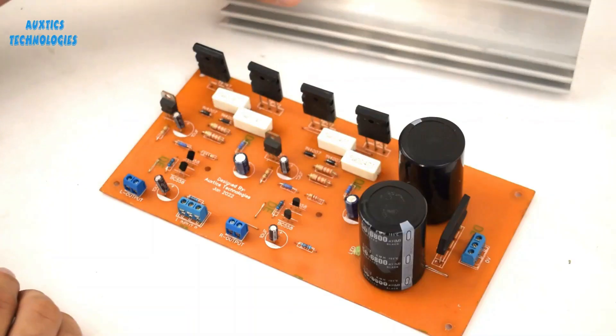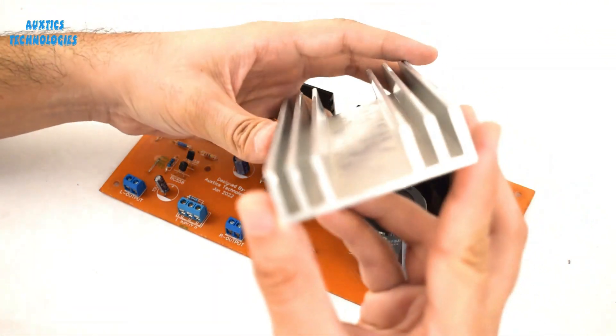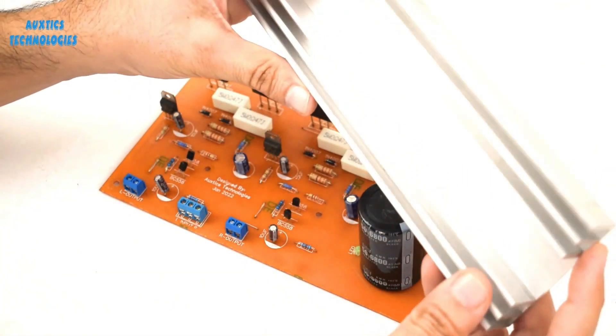You will also get these mica sheets included. Here is the heat sink — a heavier one which will be used in this project. I'll drill all the holes accordingly and then connect all the transistors to this heat sink.